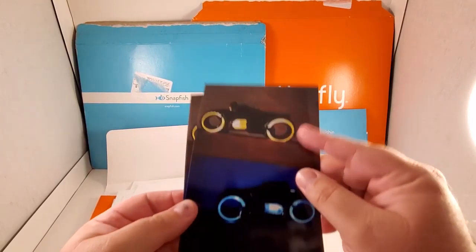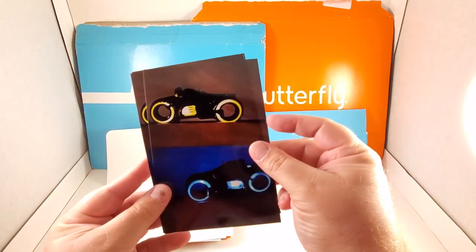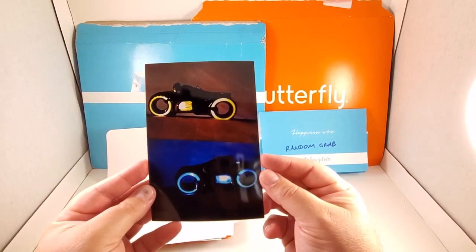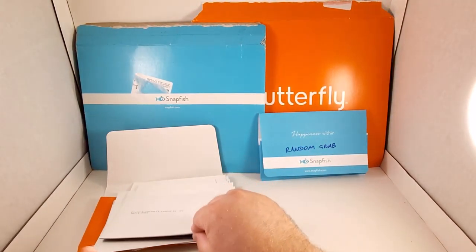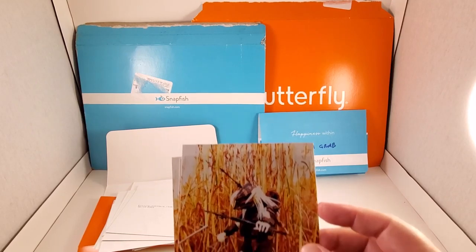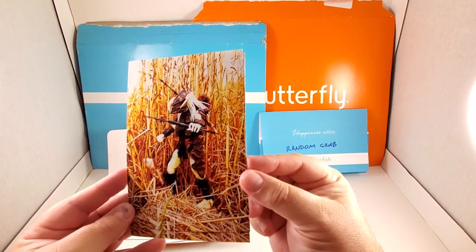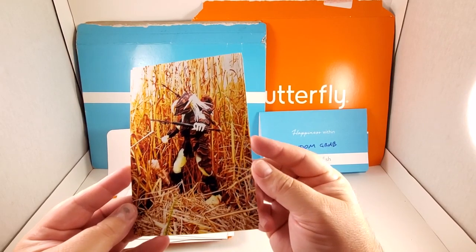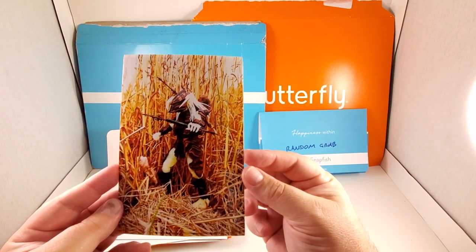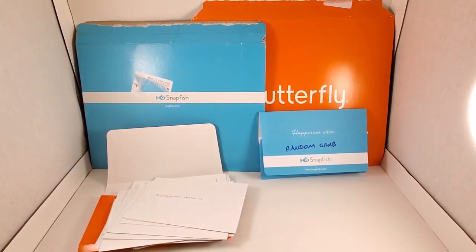There are three Tron light cycle photos available, four inch by six inch. Believe it or not, these are Hallmark ornaments with light-up features. Next is what I believe is called a Stalker Predator — it's a glow-in-the-dark Predator — and there are four of these photos available. I photographed it in some tall, straw-like grass and I think the contrast is pretty nice.